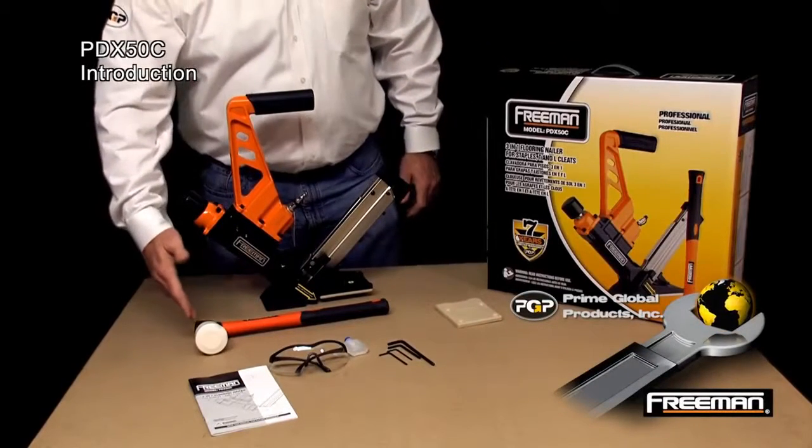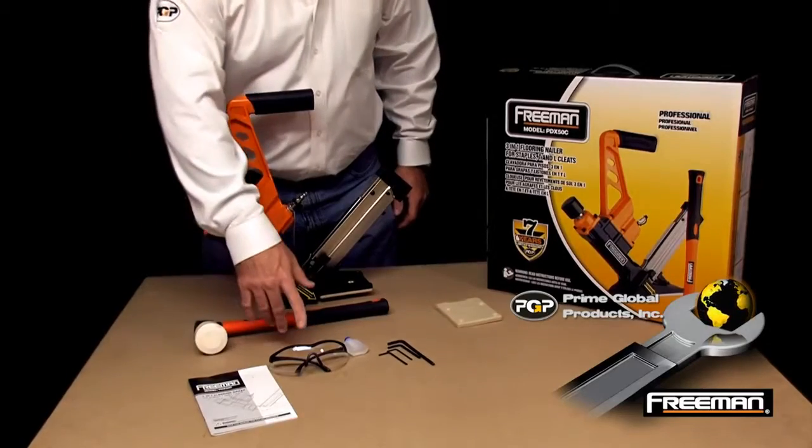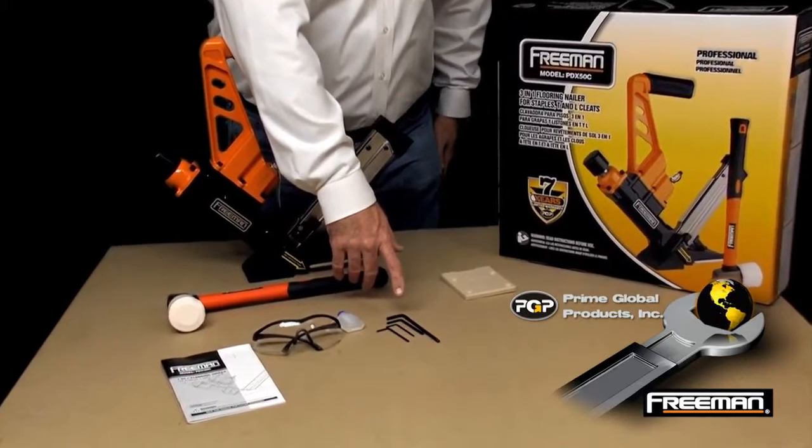The PDX50 comes with a fiberglass mallet, a product manual, goggles, pneumatic tool oil, and wrenches that you'll need to change your base plate and clear any jams.